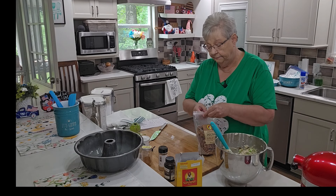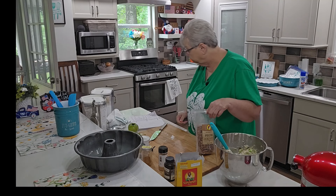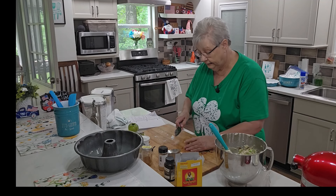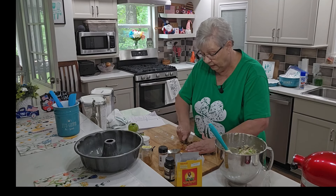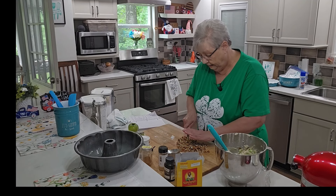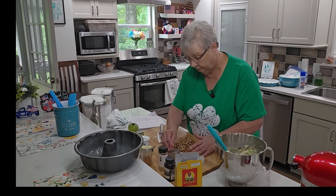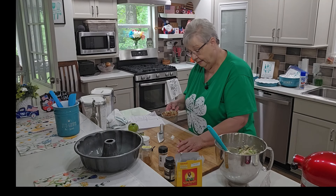I also want to put in some pecans — you can use walnuts, but I'm choosing pecans. I want one cup of chopped pecans. Use whatever nut you like. I don't want dust and I don't want huge pieces, so I'm going to give them a medium rough chop. I measured out just about a cup — I'm proud of myself!